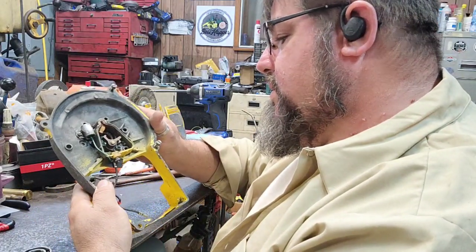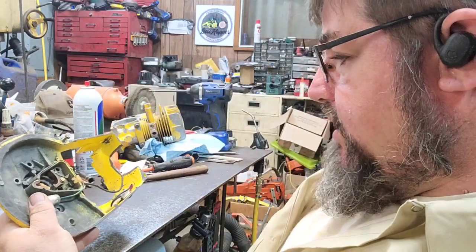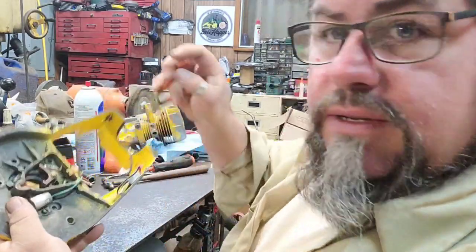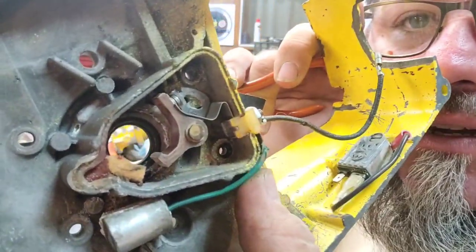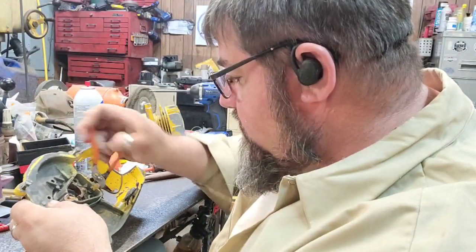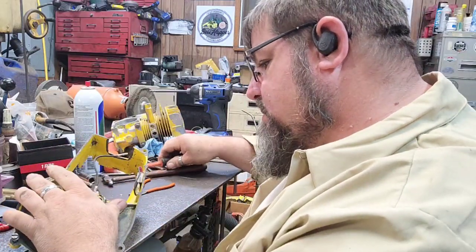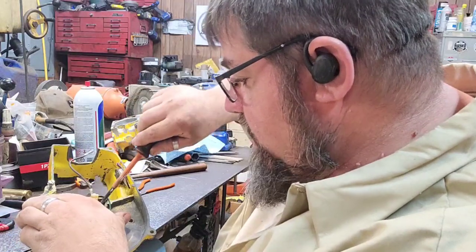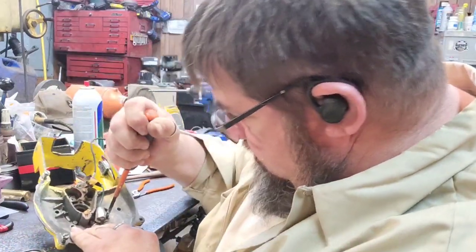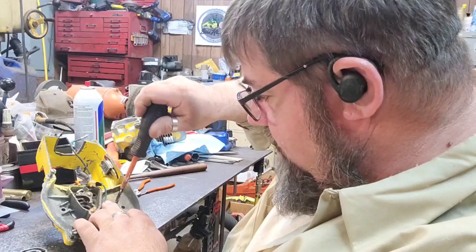I think there's two seals in this thing, I'm pretty sure. And I actually found part of the reason why this thing was giving so much trouble - I can see right there the wire is skinned. Somebody had worked on the points and got them in the wrong place. We're going to peel this out of here because the points are in the way.